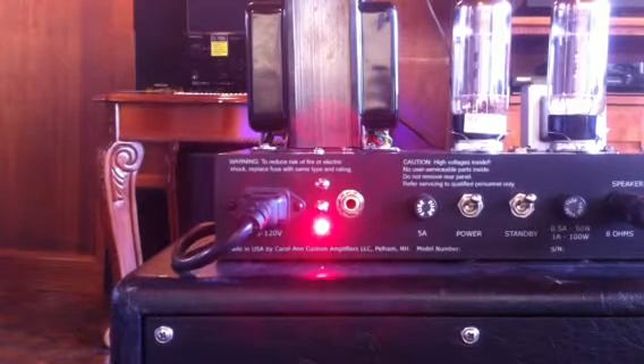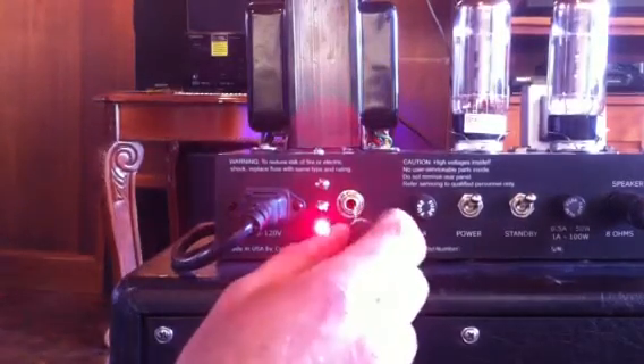The actual process of biasing really takes about five minutes to set your initial bias, and then you should really leave it running for 10 minutes, then come back to it and make a minor adjustment. I'm going to rush through it a little bit now.